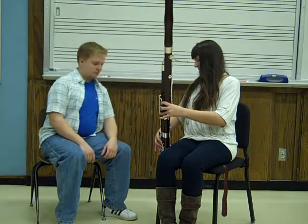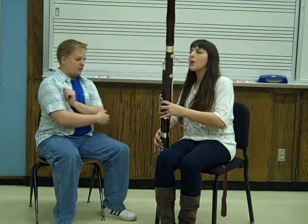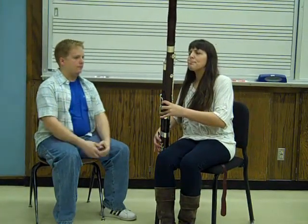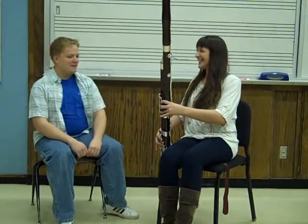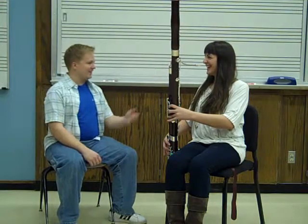And I don't hold anything down on this thumb? Nope. The thumb will just be free for right now. You're actually doing really well — you got a good tone on it already.